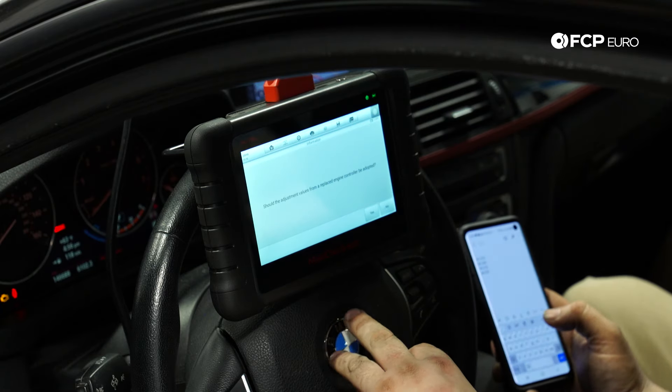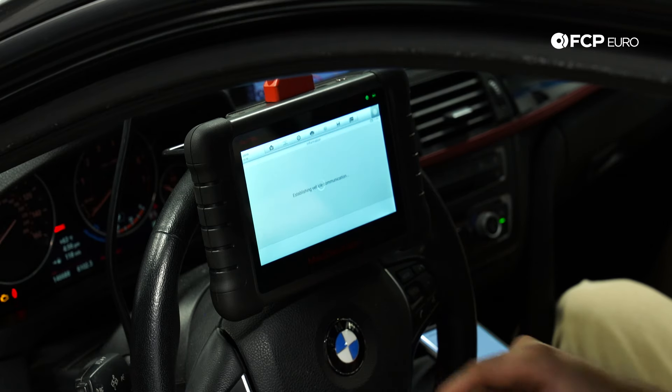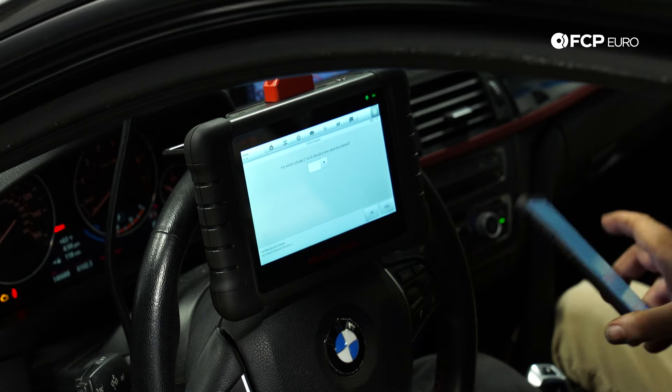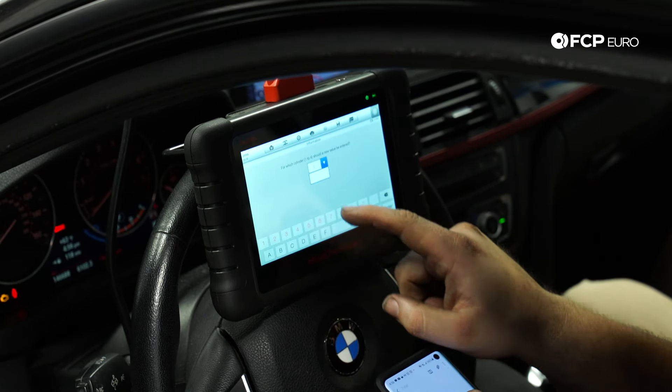It asks: should the adjustment values from a replaced engine controller be adopted? No, because we didn't replace an engine control unit. So I want to enter new adjustment values, which is F4. It gives me the option for which cylinder — one through four — should the new value be entered.